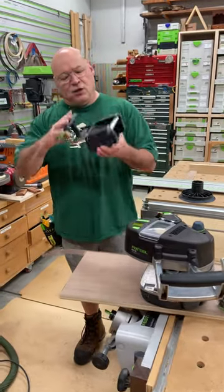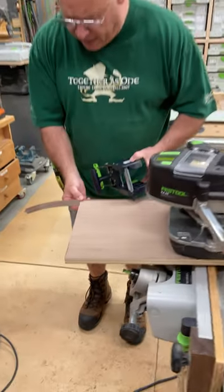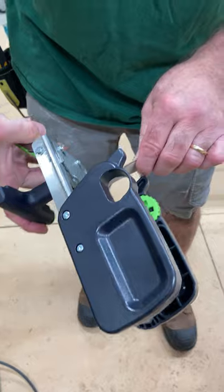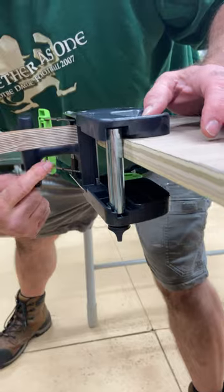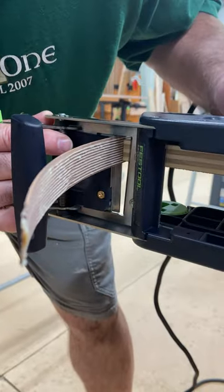When you're using the trimmer or the clipper to guillotine your banding, here's a technique I want to show you. I'm going to bring it in here like this, and I'm going to make sure — if we can get in here, cameraman, right here — that this is pushed right up against the banding.